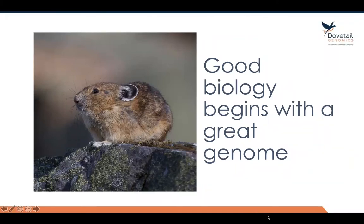Hi, this is Mark Daly and I'm with Dovetail Genomics. Today I'm going to give you a brief 10-minute overview of our de novo assembly workflow.